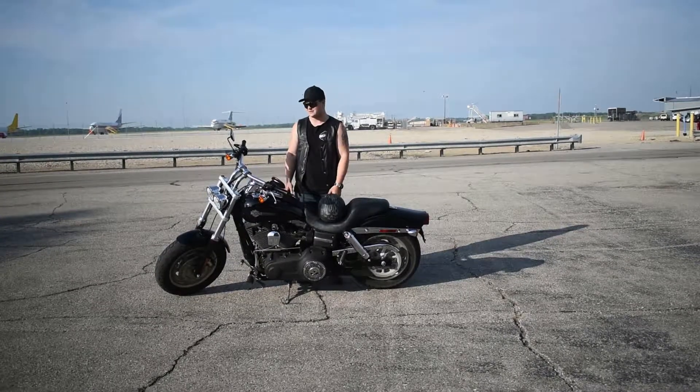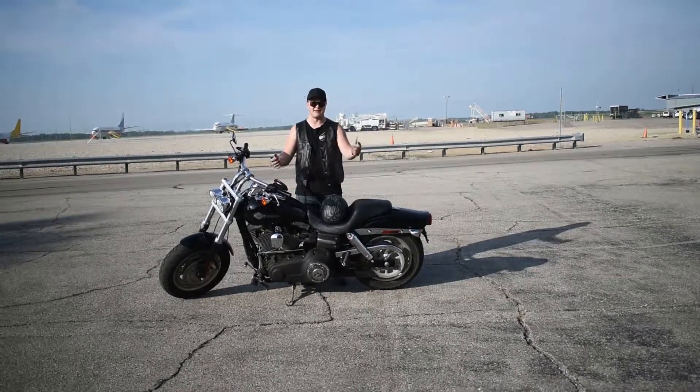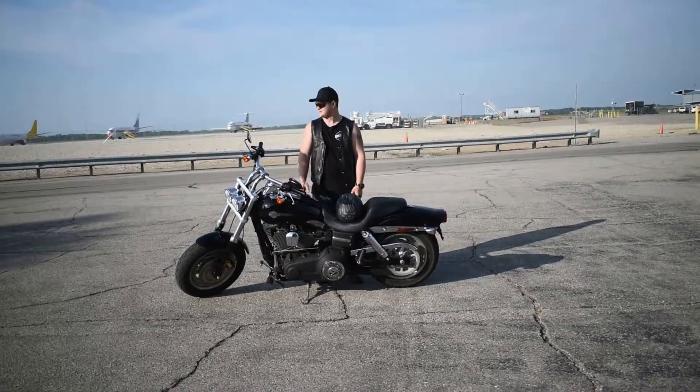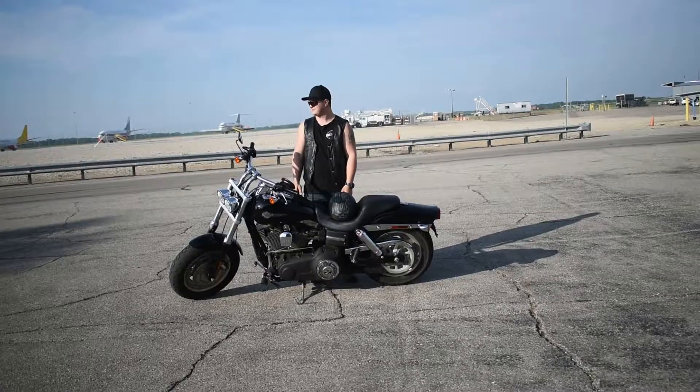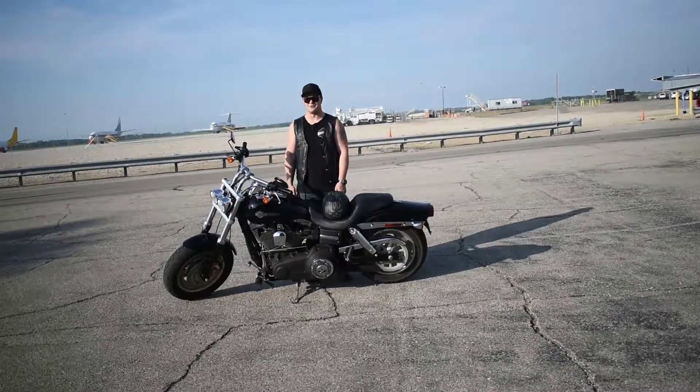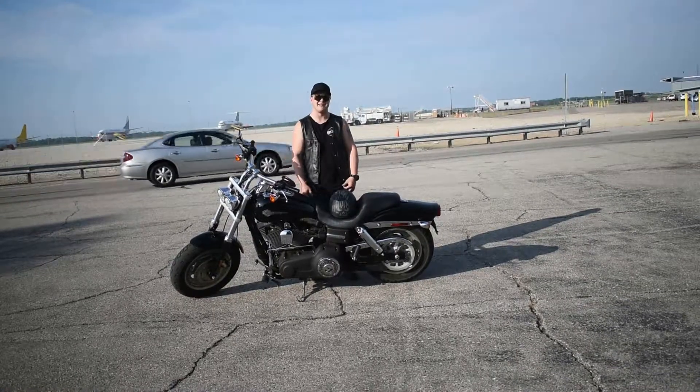It's an absolute blast to ride. I had a blast filming this video, just cruising around and whatnot. Got some sick Lord flips. Raced Darren a couple times.